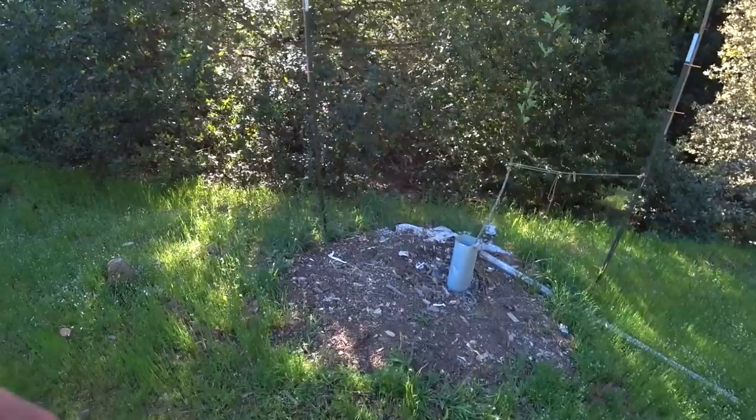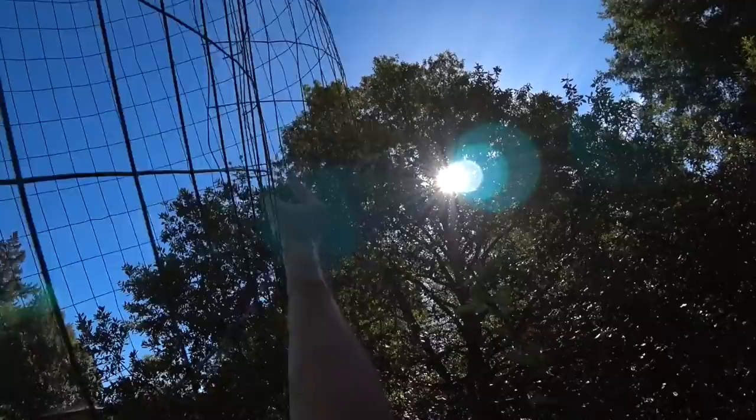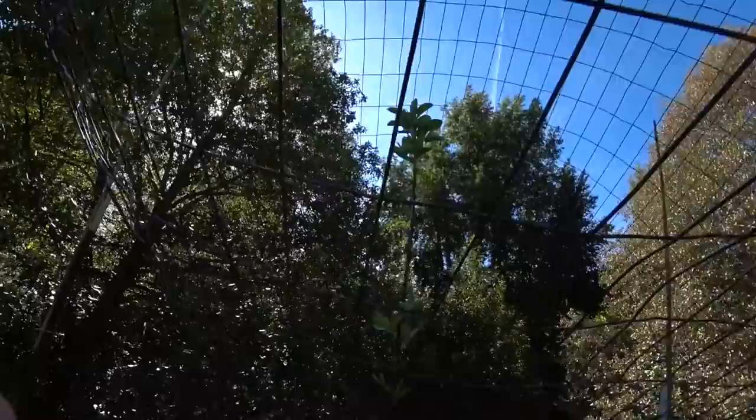You think I can get this fence over that tree without damaging it? It seems unlikely, but it would save me having to open the fence up. [Attempts to place fence over tree — struggles, gets poked.] I don't want to break any of these shoots. I did it!